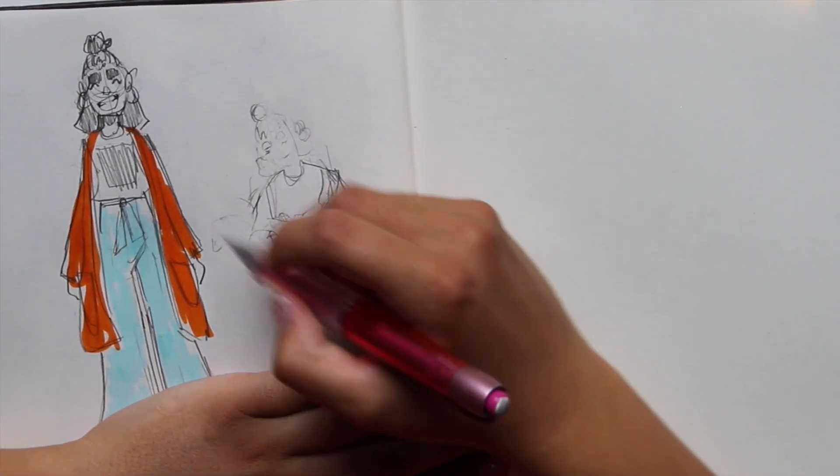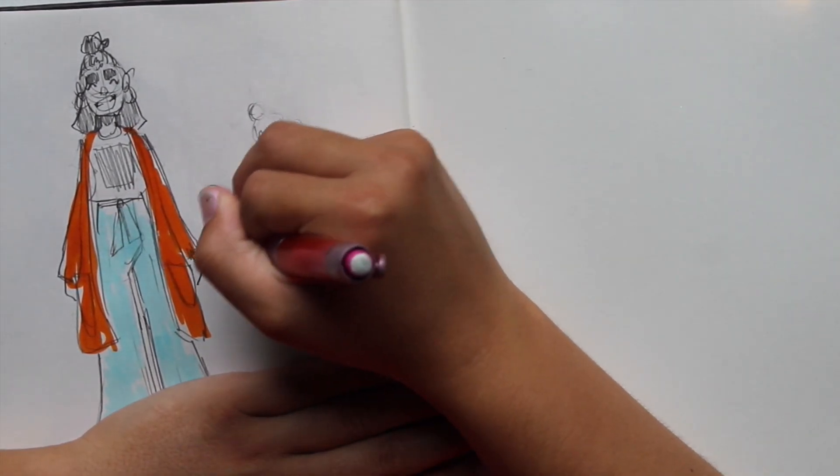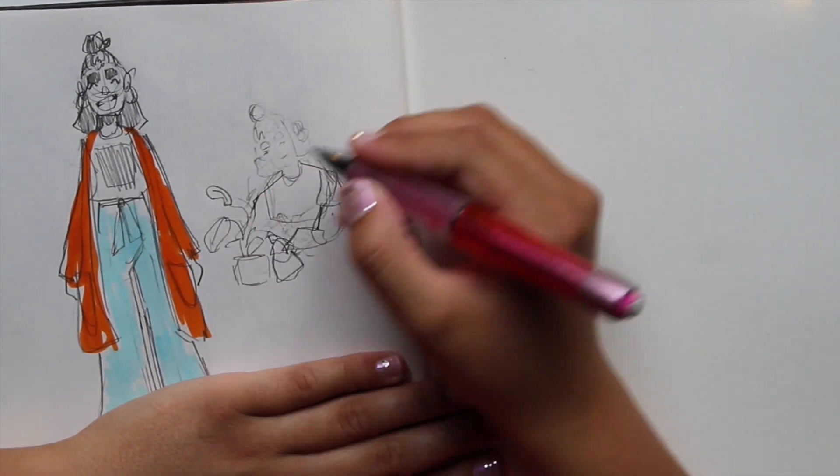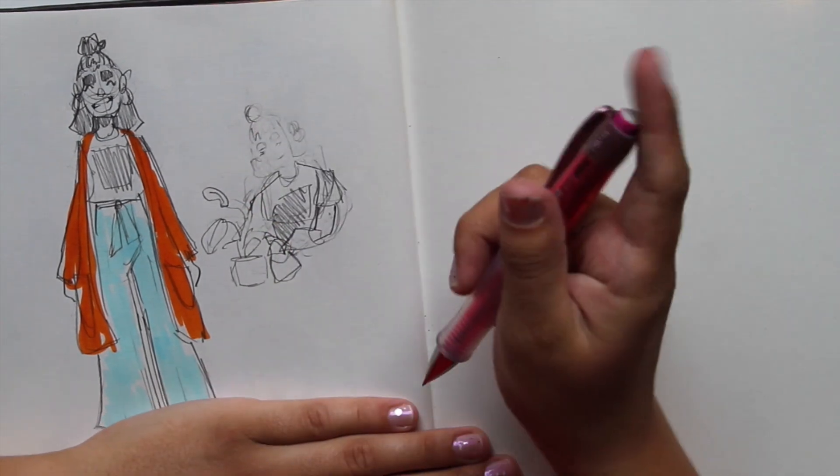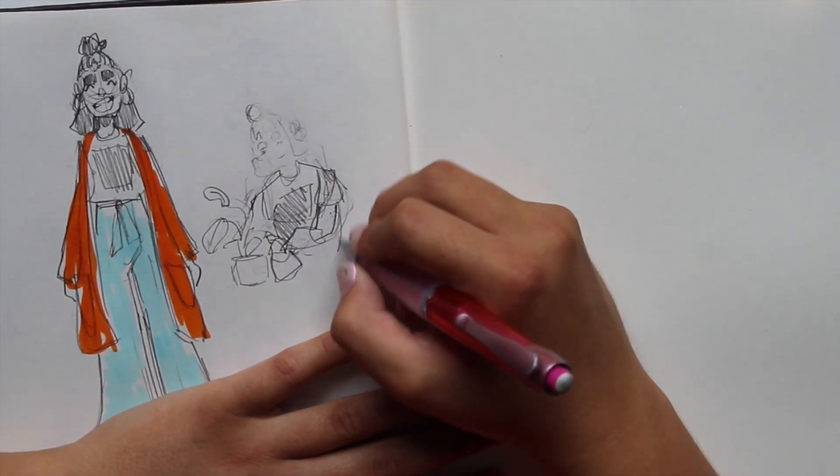I guess I drew the arm there. Here are some leaves — I have a lot of plants. I actually don't have a lot of plants, I would like more. But I mean, I've got a fair share of plants right now, so you will probably see a lot of them in my videos.